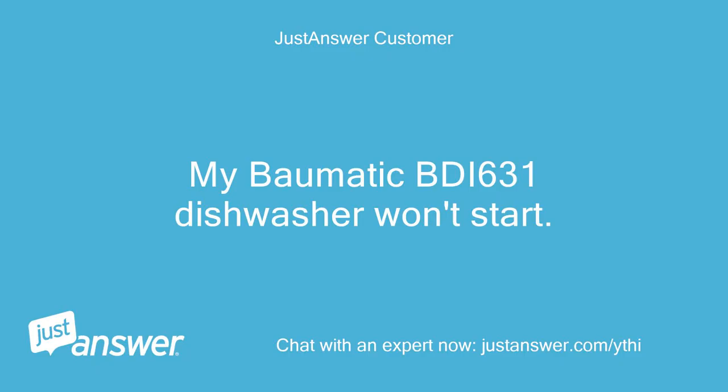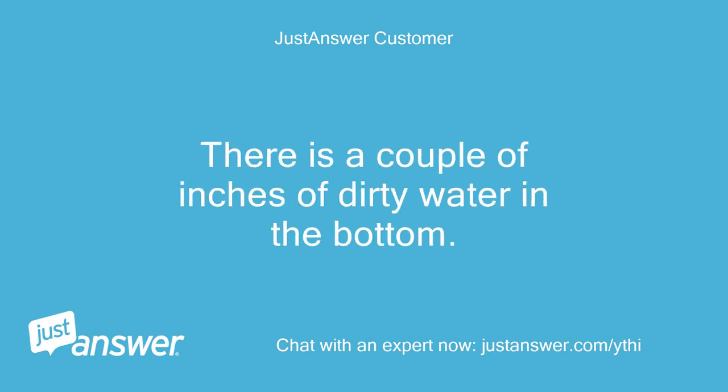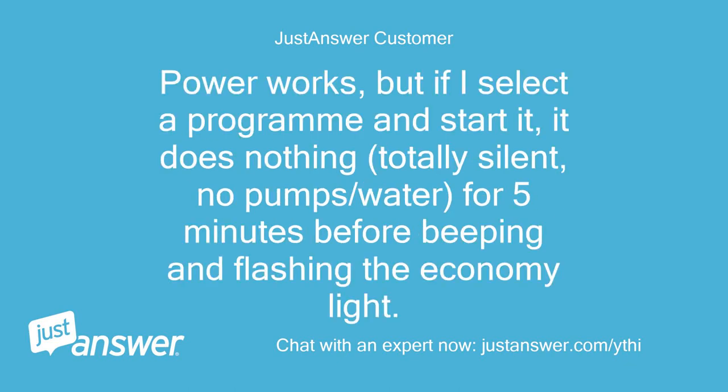My Bomatic BDI 631 dishwasher won't start. There are a couple of inches of dirty water in the bottom. Power works, but if I select a program and start it, it does nothing — totally silent, no pump or water — for 5 minutes before beeping and flashing the economy light.